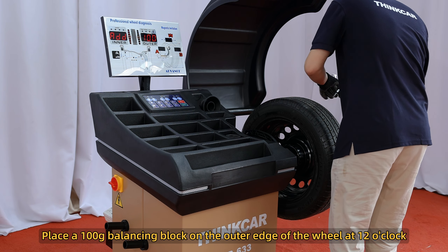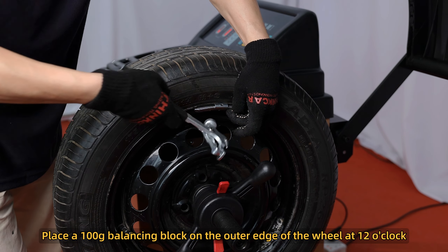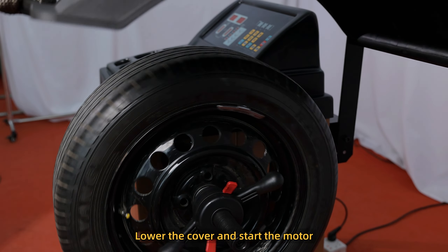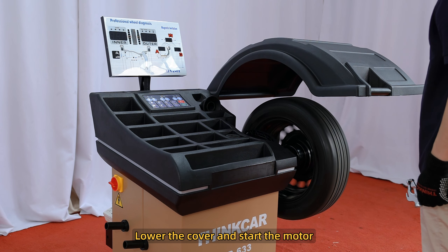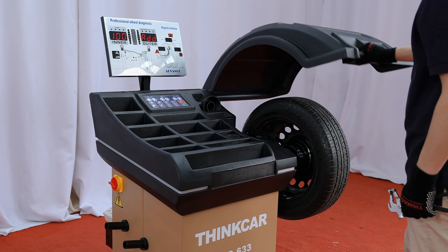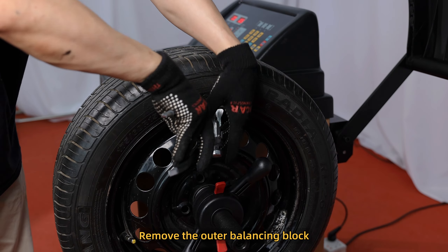Place a 100g balancing block on the outer edge of the wheel at the 12 o'clock position. Lower the cover and start the motor. After the spin, remove the outer balancing block.